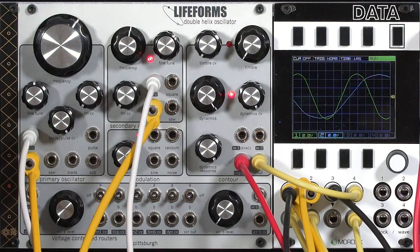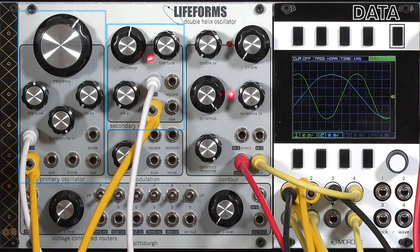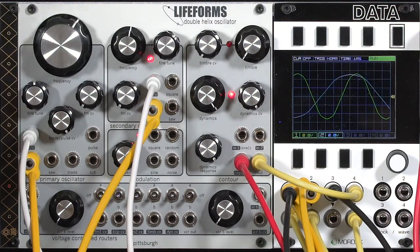Both the primary and the secondary oscillator on the Double Helix can be frequency modulated, and both have inputs on the modulation bus in the voltage control router section. The most common path is to use the secondary oscillator to modulate the primary oscillator, and the normal wiring is to use the sine wave from the secondary oscillator.